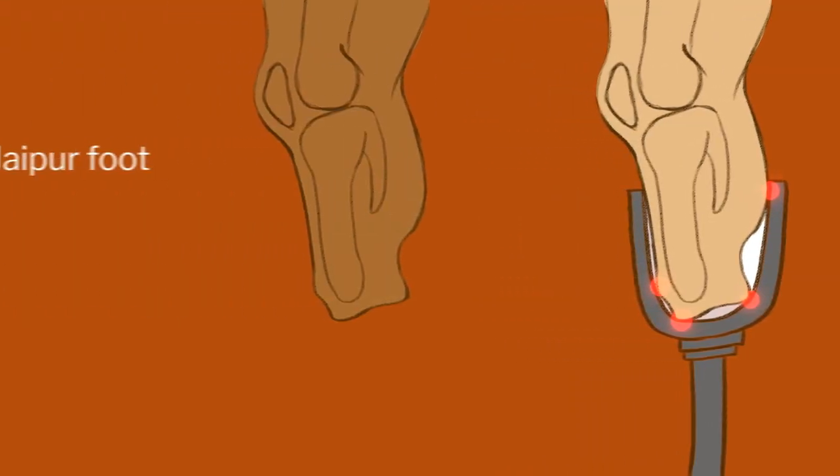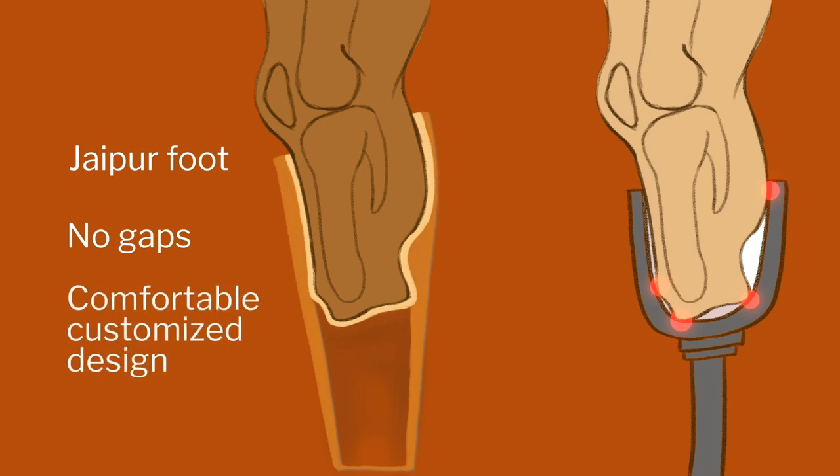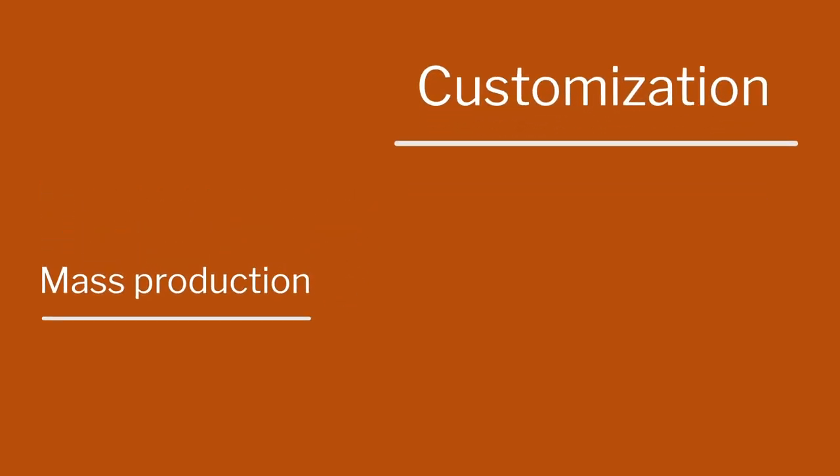Look at the beauty of the design. With the limitation and the hard work of bringing all the people to Jaipur, rather than sending prostheses to various locations — you are bringing the people in. It is completely the reverse of an international supply chain activity. By doing that, you get something highly valuable for a product like a prosthesis. I would trade off mass production for customization.